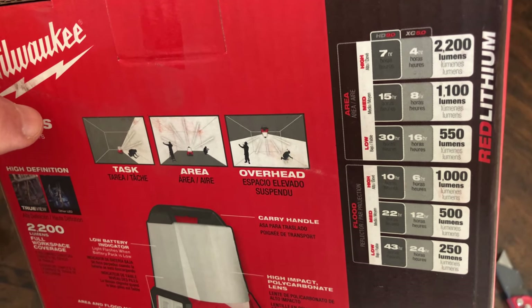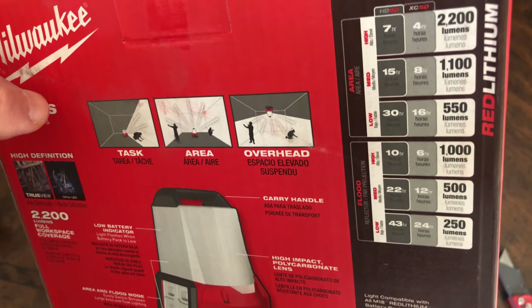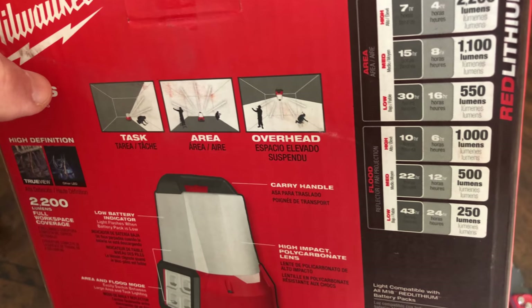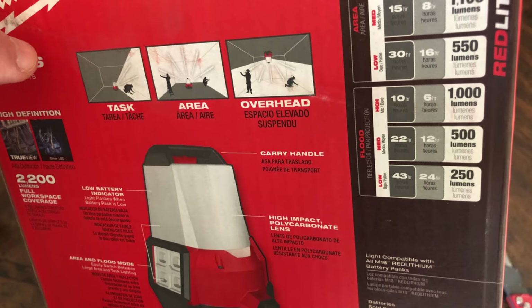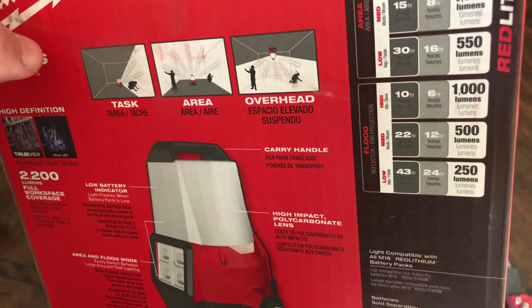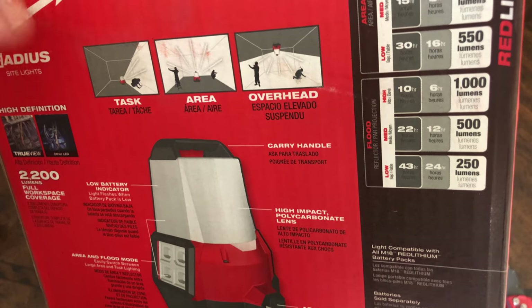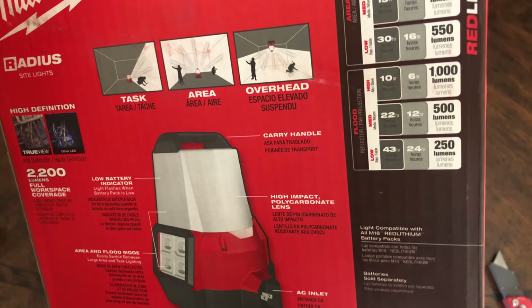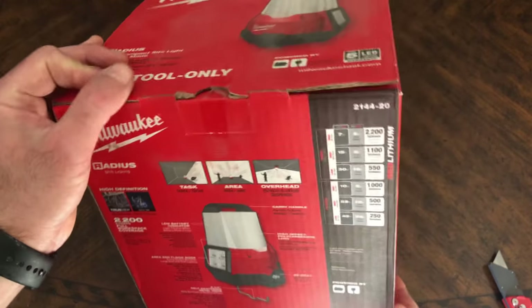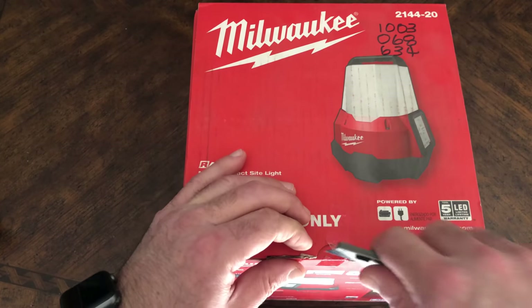With the XC 5.0 battery: at max 2200 lumens it's 4 hours runtime; at 1100 lumens it's 8 hours; at 550 lumens it's 16 hours. On flood mode: 1000 lumens is 6 hours, 500 lumens is 12 hours, and 250 lumens is 24 hours. Of course, when powered by electricity you don't have to worry about runtime at all.